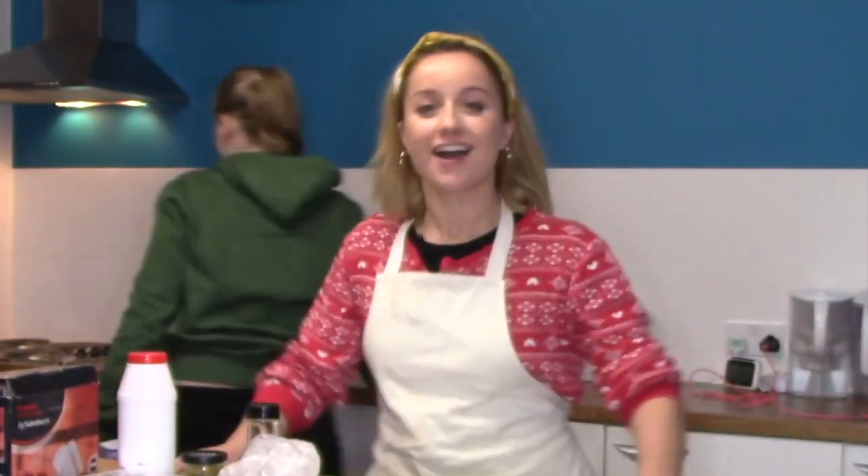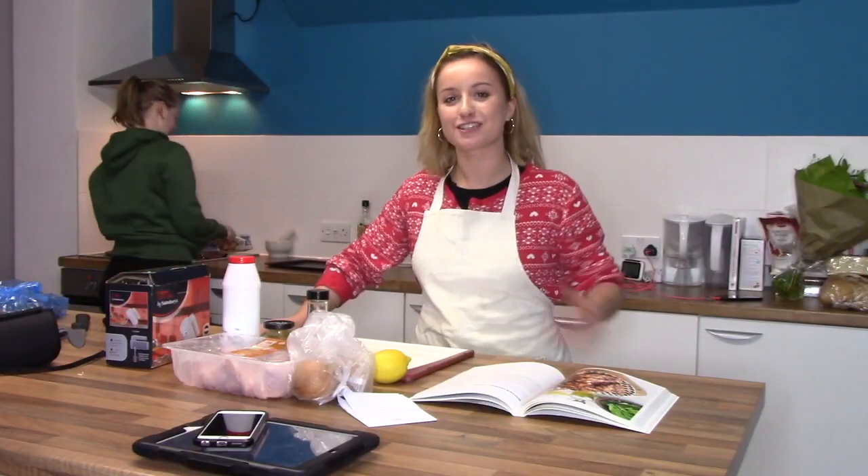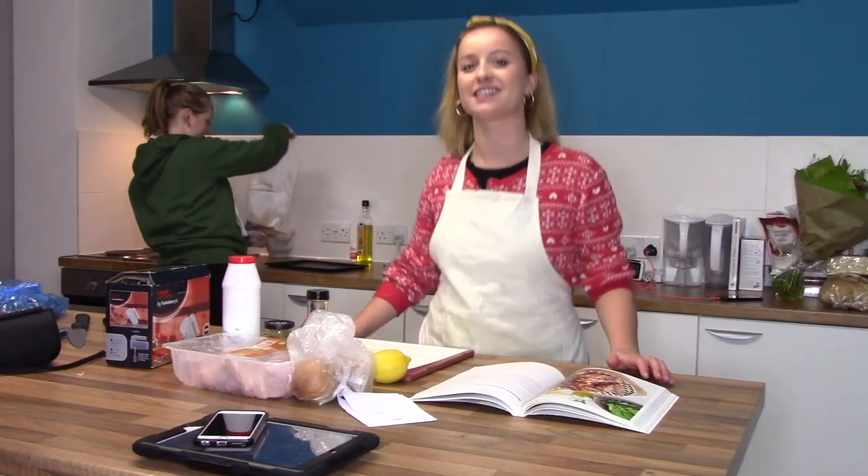Hello everyone, welcome to the very first Hopeless Chef. I'm Hopeless for Chef. This is my sous chef, aka housemate, Erin Le Savage.